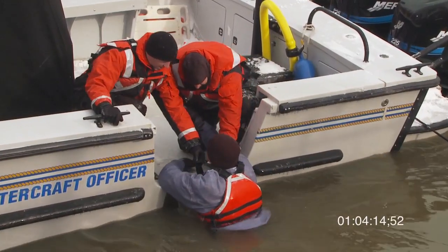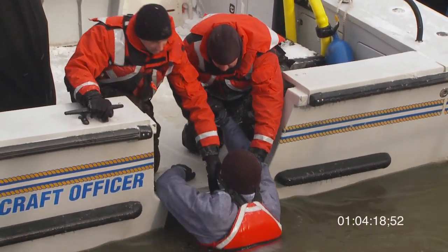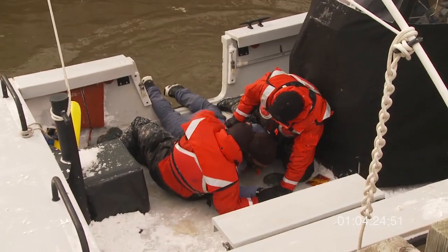They're going to grab the straps of his life jacket, and with that slight bobbing motion, as you can see, they don't have to pull him up very high — so that's about as gentle as you're going to get.